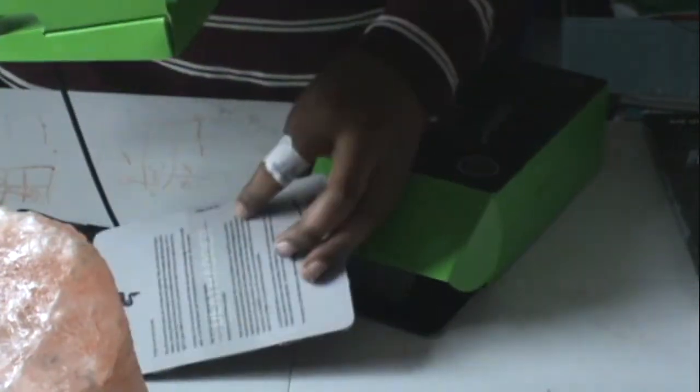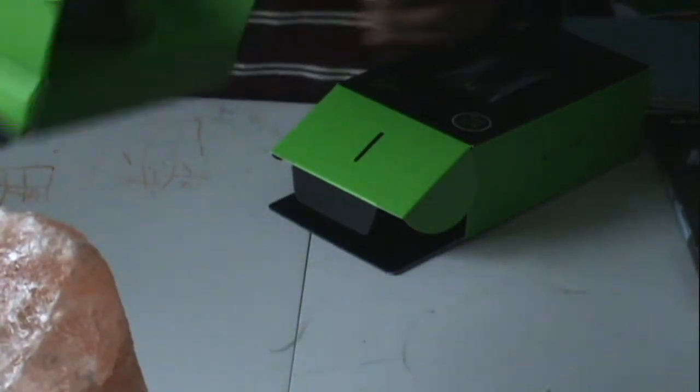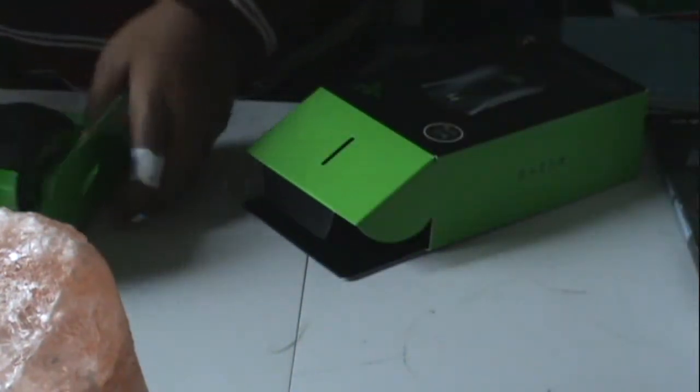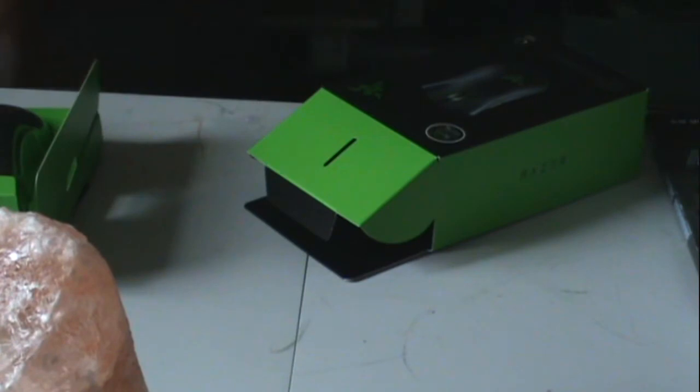And here it is! This is my second one of these kinds of manuals. Here it is — the DeathAdder. Taking a look at it, it's pretty big for my hand.